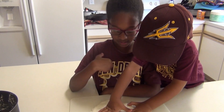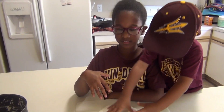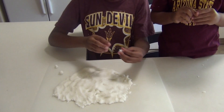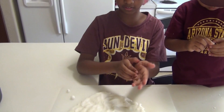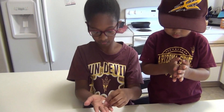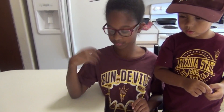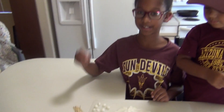Now we're going to make about ten tiny balls, form them, and put them on toothpicks. Next, put your toothpicks in and create your molecules.